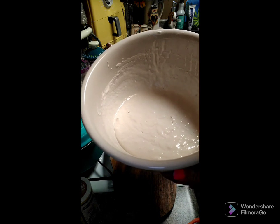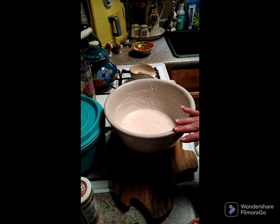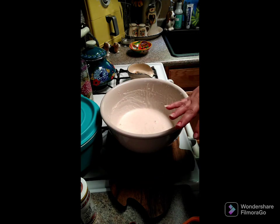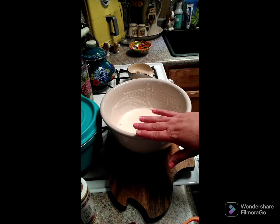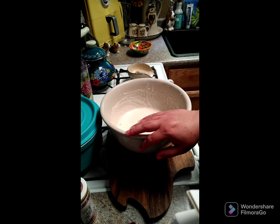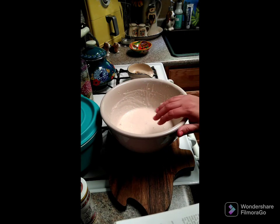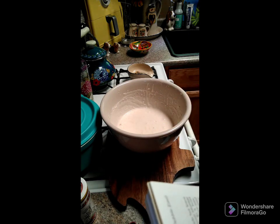You can see the bubbles starting to form — that means the yeast is working. What you want to do is put either a cheesecloth or a dish towel over top of this so it can breathe. You do not want this to reach above 100 degrees because it will kill the yeast. Make sure air can pass through. Now you need to allow this to sit two to four days before you feed it.